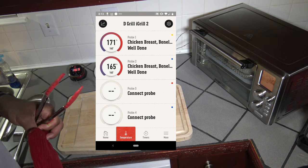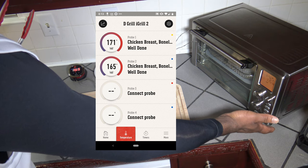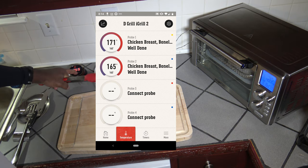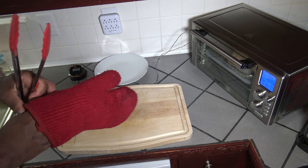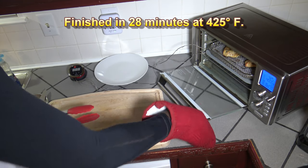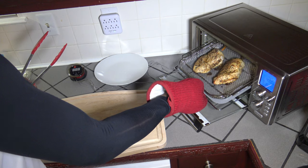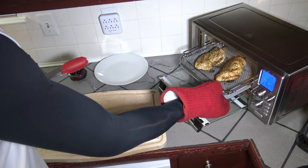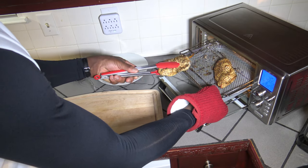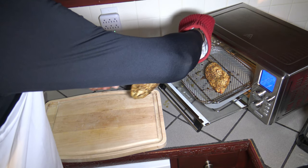28 minutes have passed and both have reached a temperature at or above 165 degrees. I'll tap the cancel button and turn my iGrill 2 off. So about 28 minutes is all you need to get your chicken breast cooked to a fully cooked temperature at 425 degrees Fahrenheit. This is our finished product. I'm going to get these onto my cutting board — I've got my meat probes a bit tangled, but they were in there pretty deep.